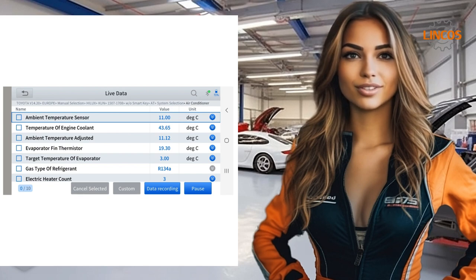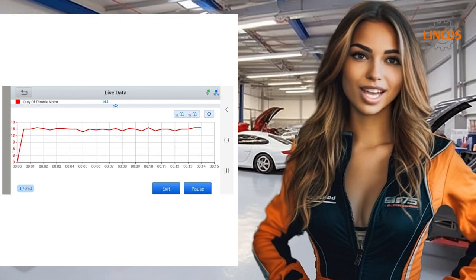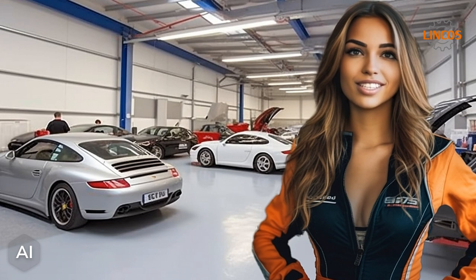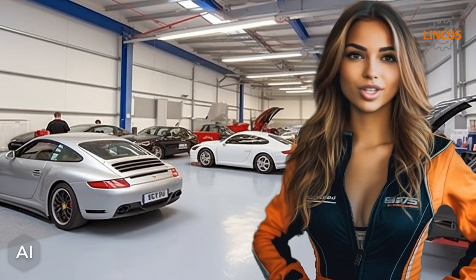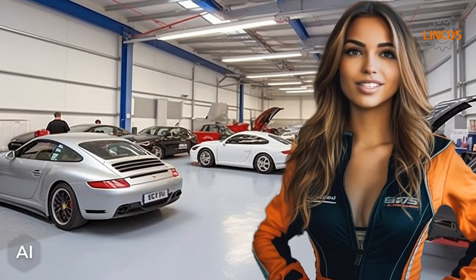Don't miss out on this fantastic opportunity and get your AnyScan A30 now. Car maintenance and troubleshooting have never been this simple and fast. With your phone and the AnyScan A30, you'll be prepared for anything. So if you want to turn your phone into a car diagnostic scanner, give the AnyScan A30 a try. Your car will thank you, and you'll love it too. Don't forget to like this video and subscribe to my YouTube channel.